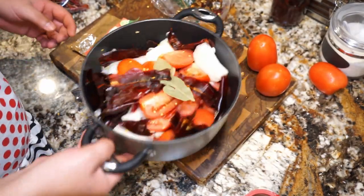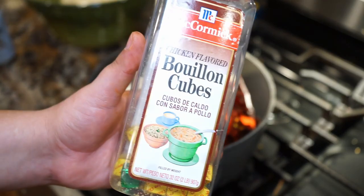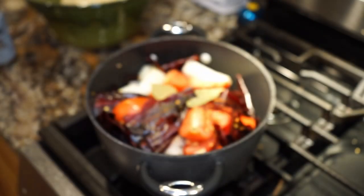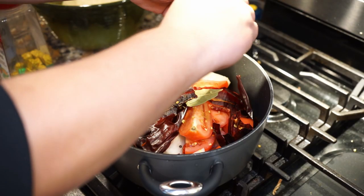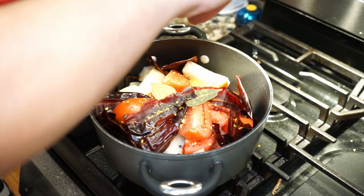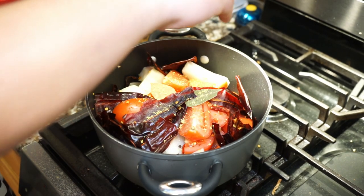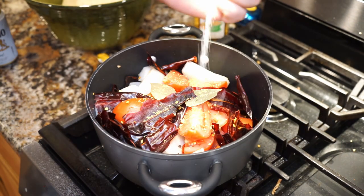Now that we have most of the ingredients for our sauce, we're going to throw it on medium heat. We're also going to add one chicken bouillon cube. Being that we're not putting any water in our pot, make sure you break down the cube and sprinkle it all over the pot. Last but not least, we're going to add just a smidge of kosher salt.